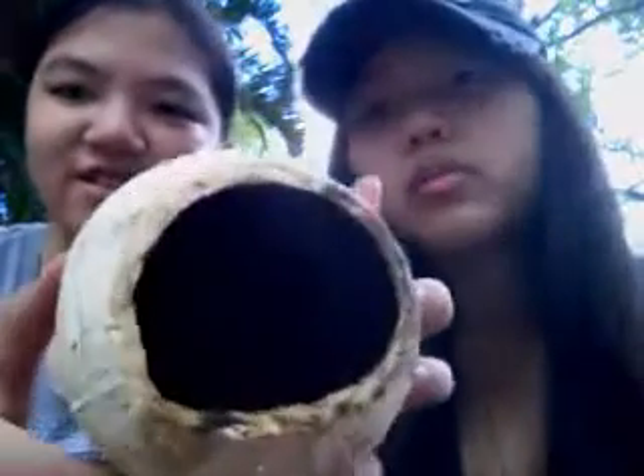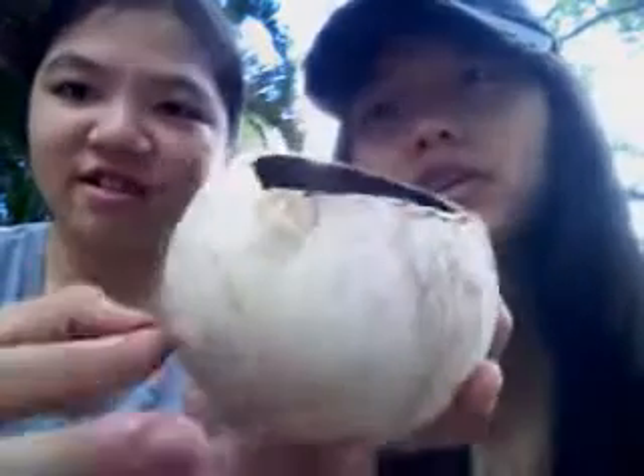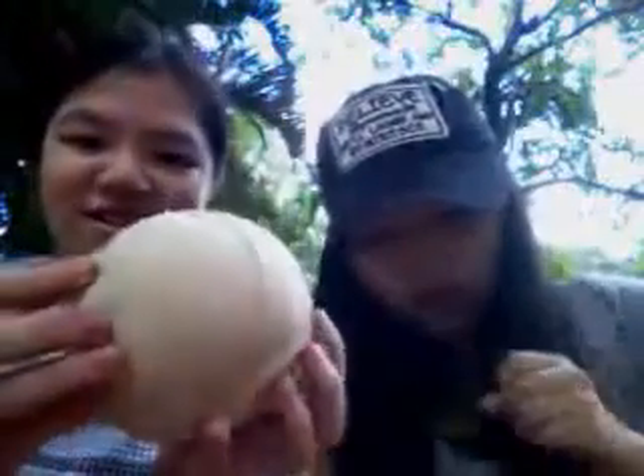Day six. We ate all the coconuts and we don't have any water. I'm so thirsty now. I'm gonna die. I'm dying! No!